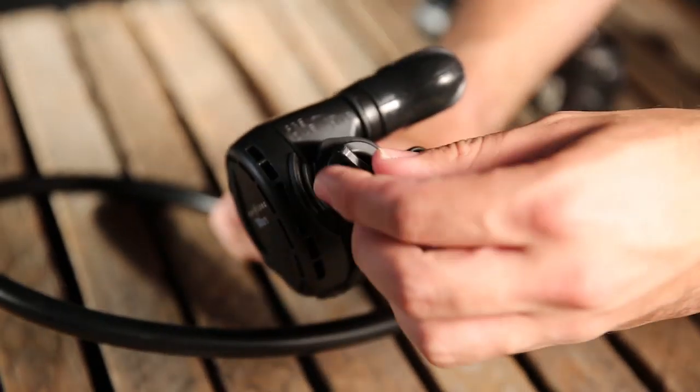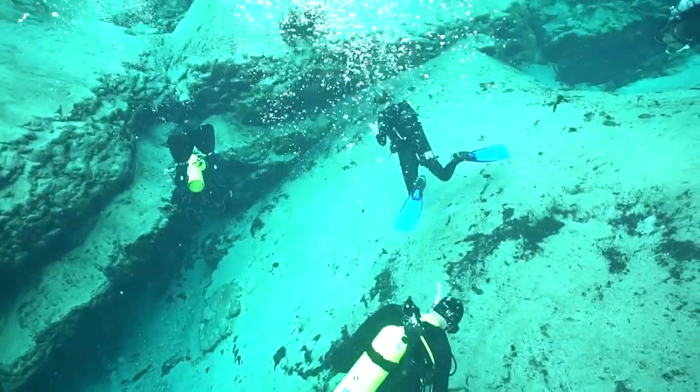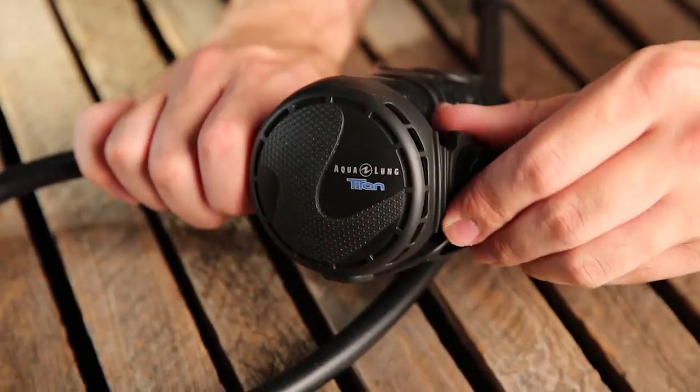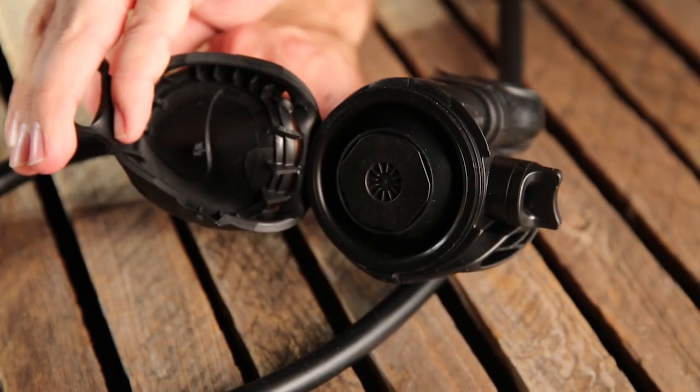The ergonomic Venturi control proved quite effective, managing to stop free flows even while the reg was still face up. The soft polyurethane cover gives the purge just the right amount of stiffness and can also be removed easily without tools.